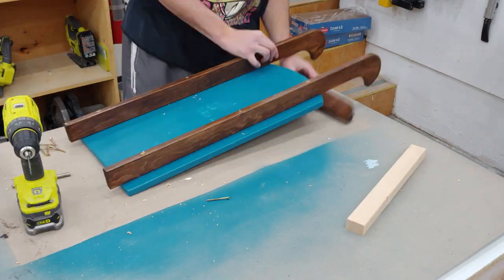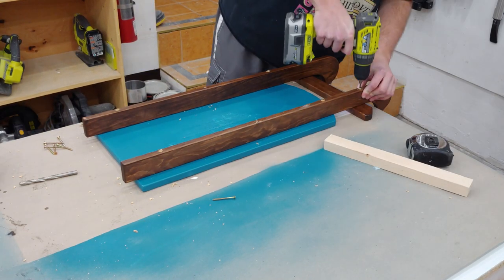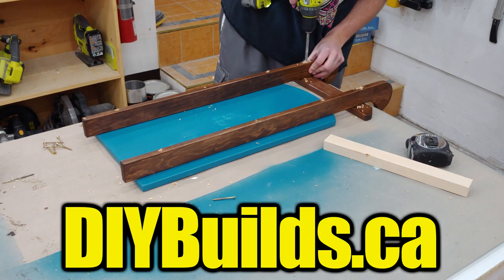If you like this project or want to build one yourself, or want to build any of my other projects, you can download free plans for all of them on my website diybuilds.ca.